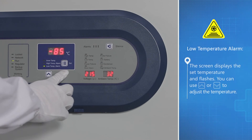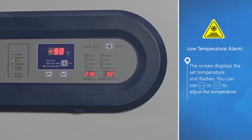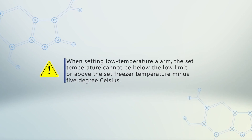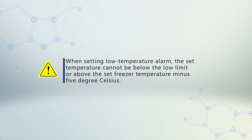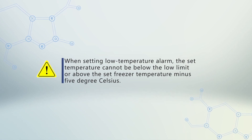You can use up or down to adjust the temperature. When setting the low temperature alarm, the set temperature cannot be below the low limit or above the set freezer temperature minus 5 degrees Celsius.